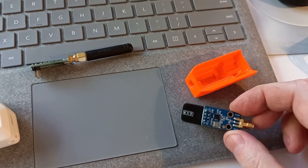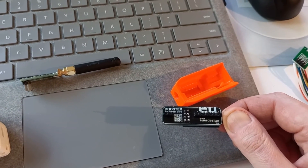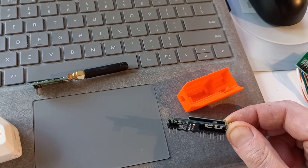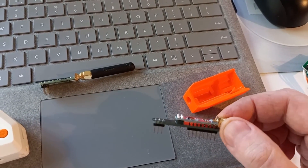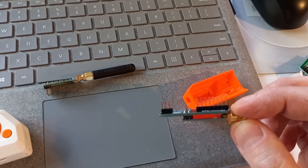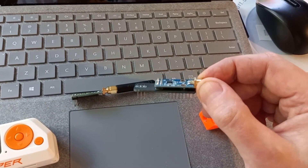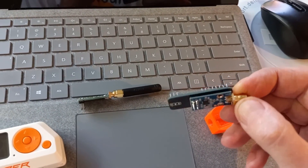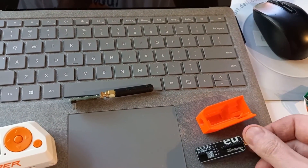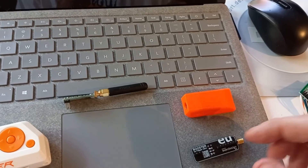The first one I bought was from a company in Germany called EUR Design. They call it a booster, which is actually not a proper name because it's not an amplifier — it's not boosting. The boost is coming from your bigger, higher-gain antenna. Basically, what they've done is bought that radio module off Amazon and made a little interface circuit board of their own, which they've stamped their name all over. They also printed a very nice little 3D-printed case — kind of cool, nice orange, looks nice on the Flipper.